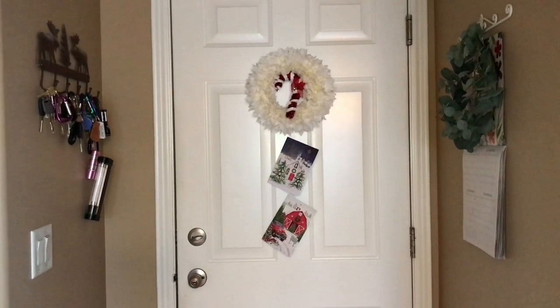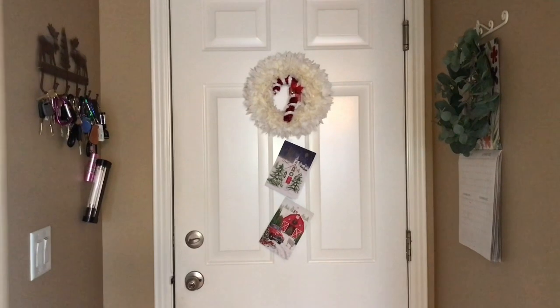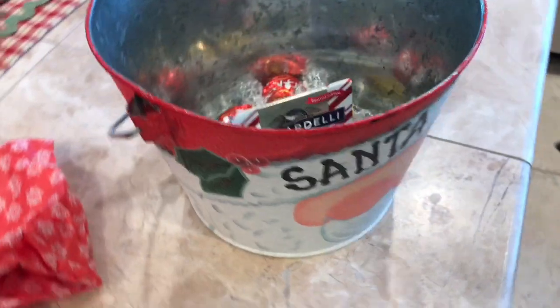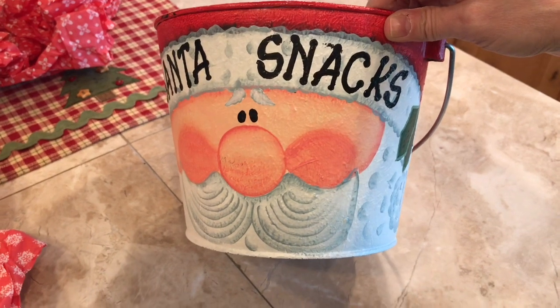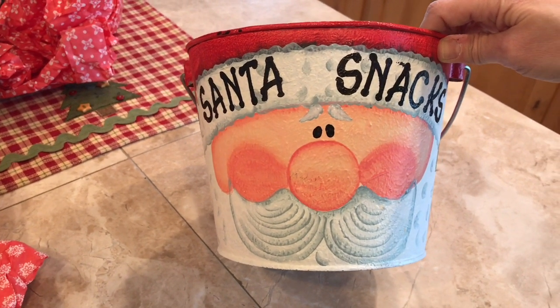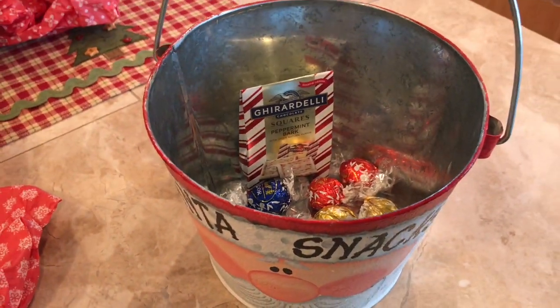Thank you so much, you're a sweetheart. I love everything and I'm going to have a truffle right now. As always, all the cards that come from my special friends — meaning you guys — they all go on this door. All my cards get their own spot on my door. I just love you guys. Here's the first of the Christmas candy I have received for this season — I put it in my Santa snack pail. I got this when I used to have an office job way back when from the LTD catalog. I've had it for years and this is what I keep my Christmas candy in.